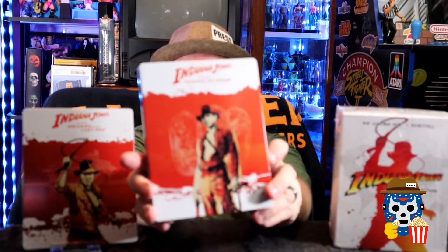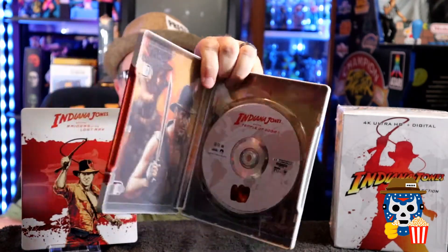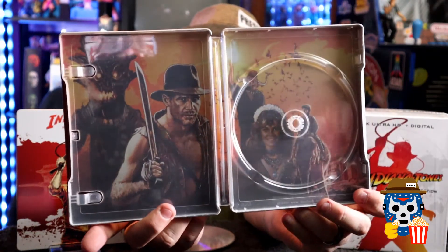The next one is Indiana Jones and the Temple of Doom. It's got the stones behind Indy on the front — that's pretty cool. The back has the three stones on it. Here's the disc artwork, and popping the disc out you can see the inside is pretty neat. They've got some really good artwork going on with these.